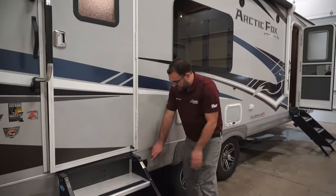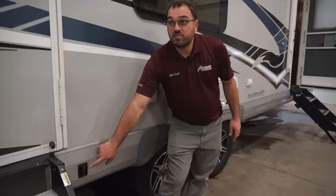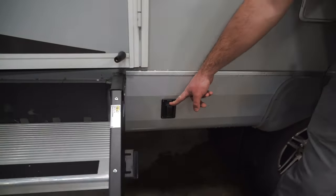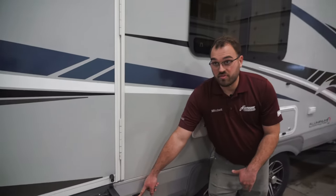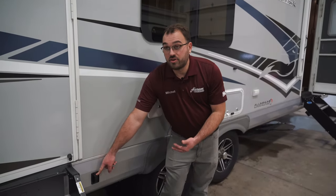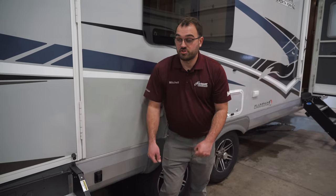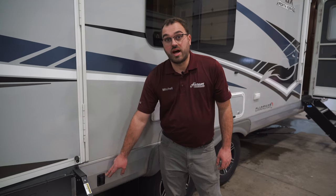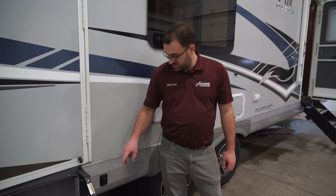Down beside the door right here, you're going to have the switch for your power jacks. This particular camper does have the power jacks — that is an option from the factory. Standard, it's going to come with manual scissor jacks. But for these power jacks, this switch right here is going to operate the rear two jacks. You just hold extend, the jacks will run down until they're firm to the ground and help stabilize the camper.